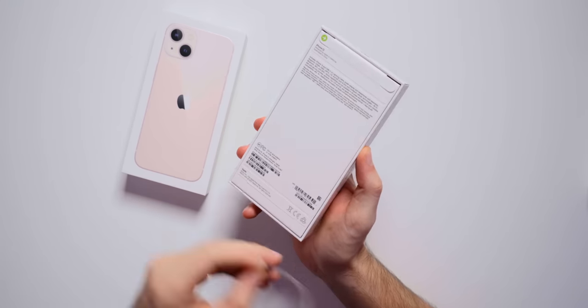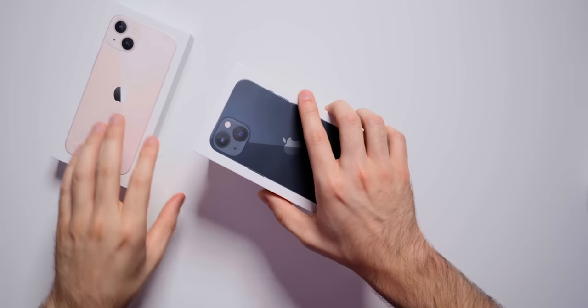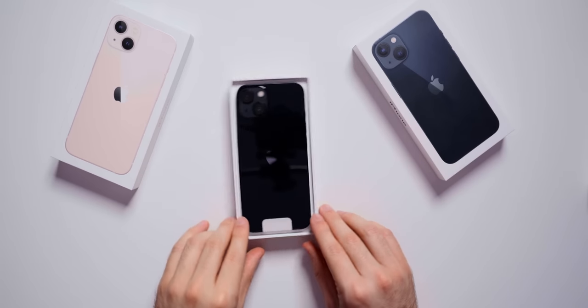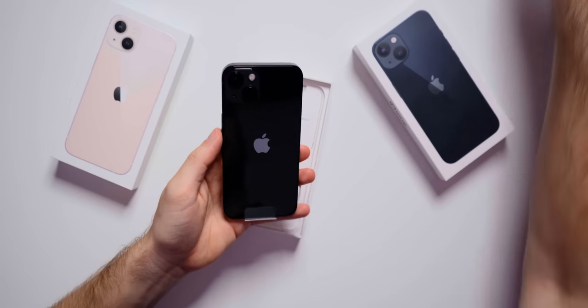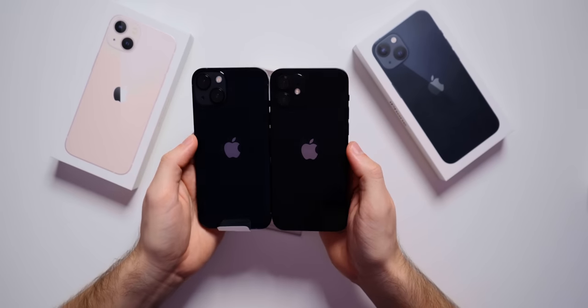We're going to peel the bottom tab and then the top one. We can take the top off and you can see the midnight iPhone 13 right there. My first impressions are that it looks just like the black from last year, so maybe they just changed the name of the color. Here's the black one from last year — I guess it is a little bit more of a pure black.